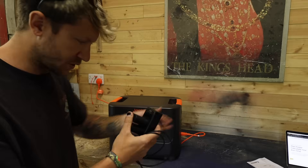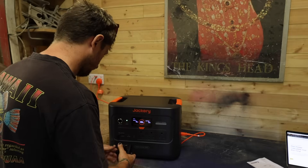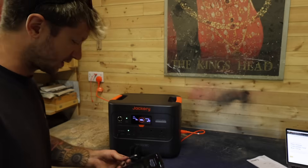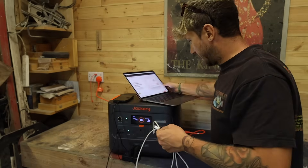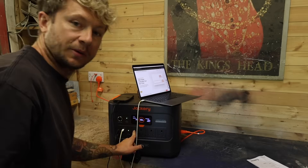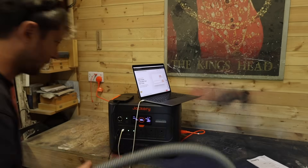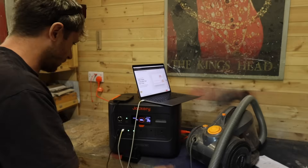We're fully charged — 100 percent. Time to see what we can actually run off this. Starting with the basics: camera battery charger in one of the USB-As, and out of the USB-Cs, obviously things like phones. My MacBook runs off USB-C too, so I've plugged that straight in.